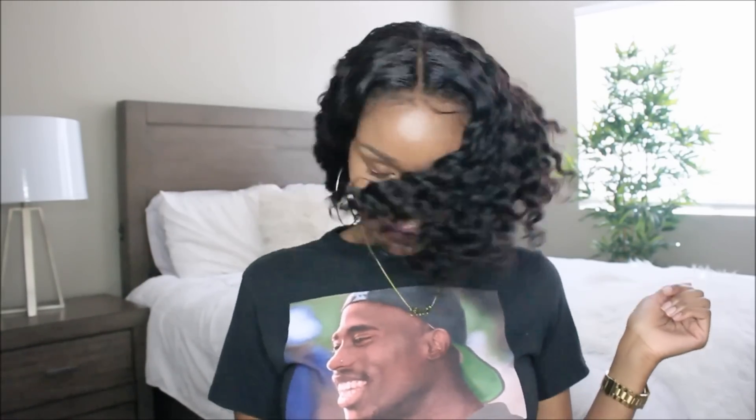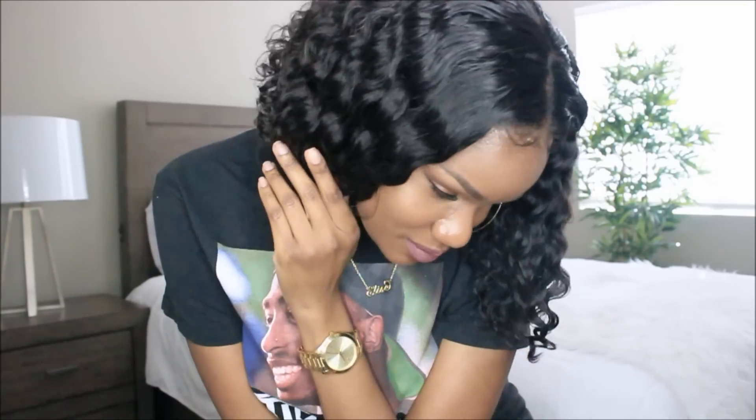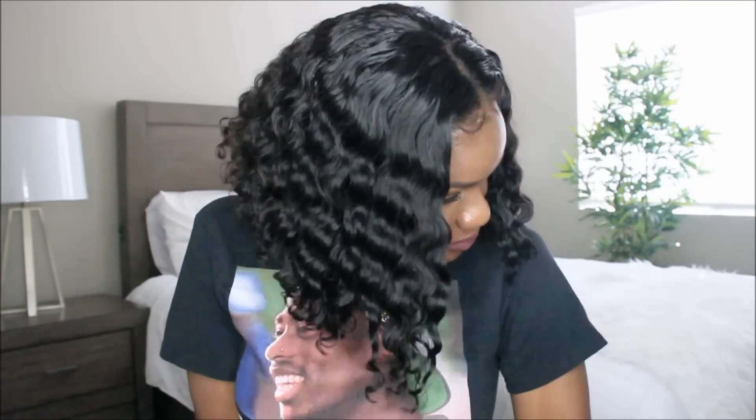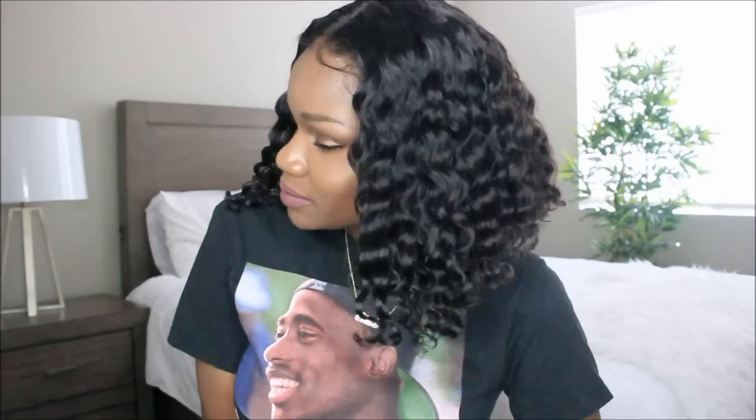If you guys are interested in this wig, check out You Amazing on Amazon Prime. Shipping was super quick — you know how Amazon Prime works, you get your unit within about two to three days. Check the info box below, let me know what you guys think about this one, and I will talk to you guys in the next video. Bye guys!